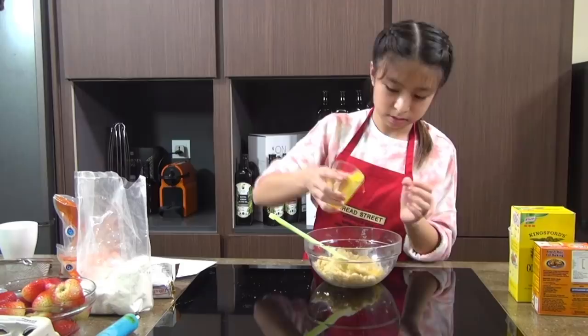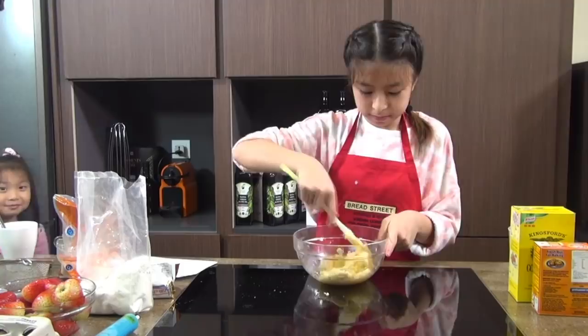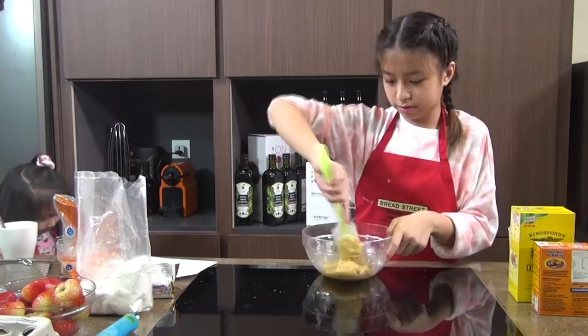Now we're going to mix it together. I just added an egg in it, and we'll mix until it's well combined.